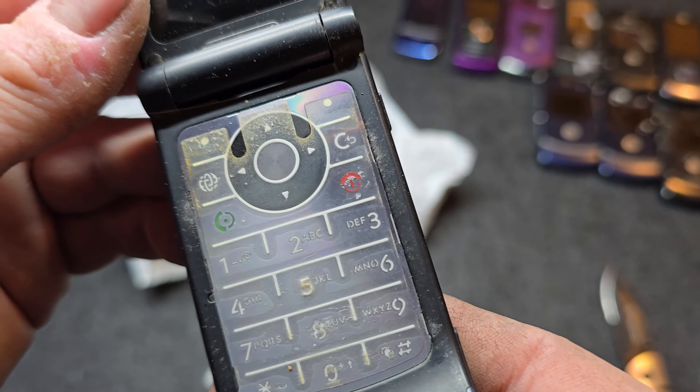Hey guys, welcome back to my video at Tony's Phone Collection. Today we're going to do an unboxing of a Motorola phone lot that I picked up on Mercari. I don't plan on keeping all these to be honest with you because there's a lot.